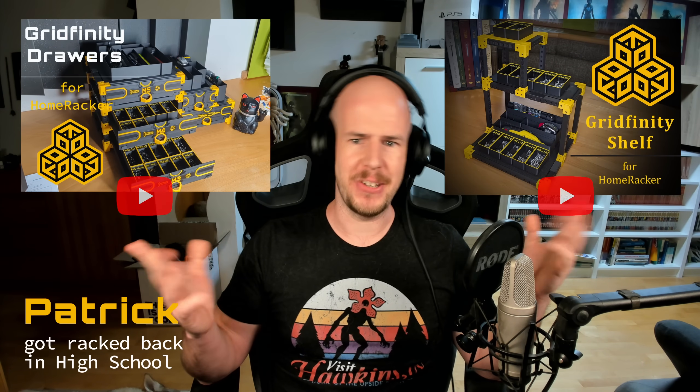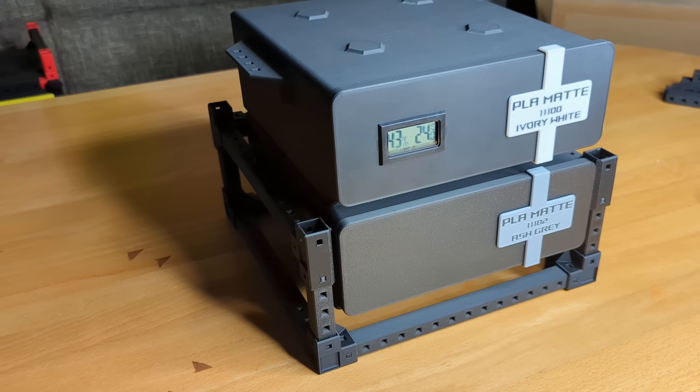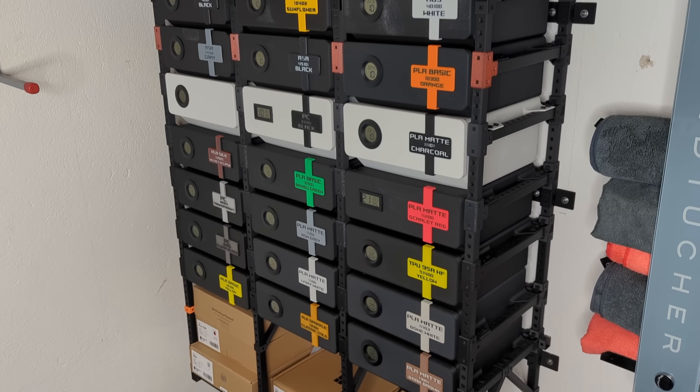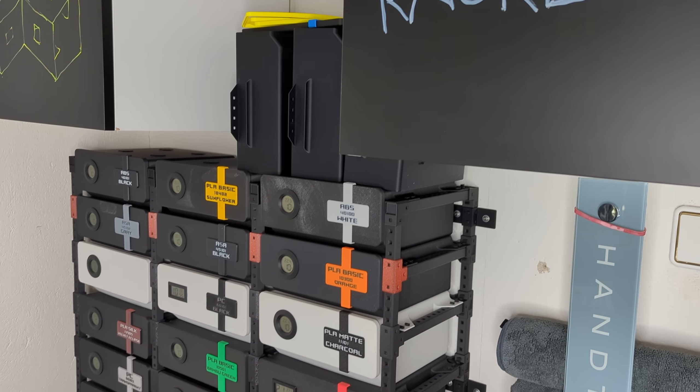We've conquered tool organization with Greatfinity shelves and drawers, but now it's time for the biggest storage problem: filament moisture. My solution? The dry filament rack. It's a fully 3D printable modular dry box that integrates seamlessly into the Homewrecker ecosystem. We're talking standardized airtight storage for every spool.